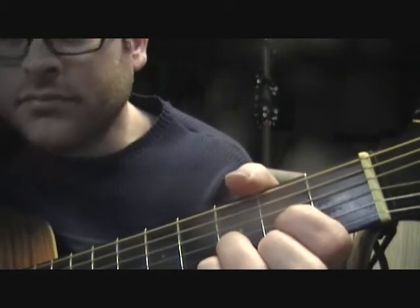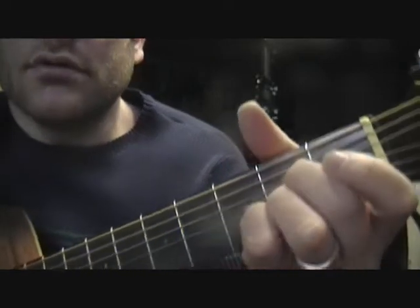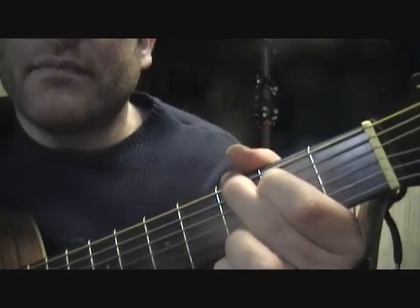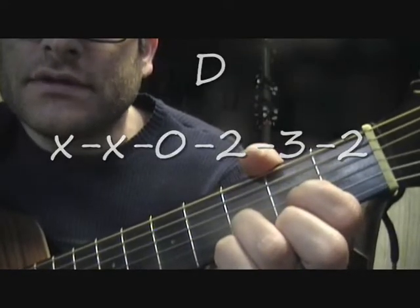Again: D, A, B minor, and G. I'm going to go ahead and have the tab up on the screen so you guys can get an idea of the tab for each chord.